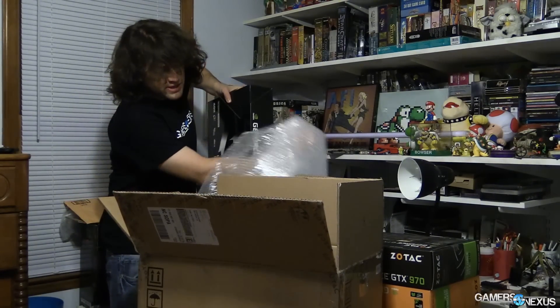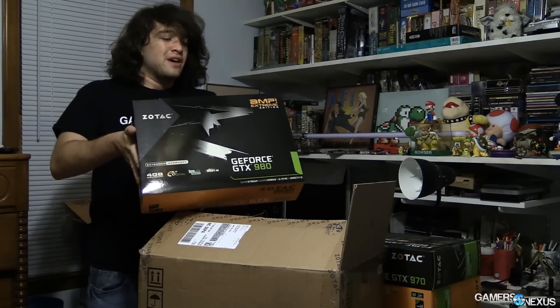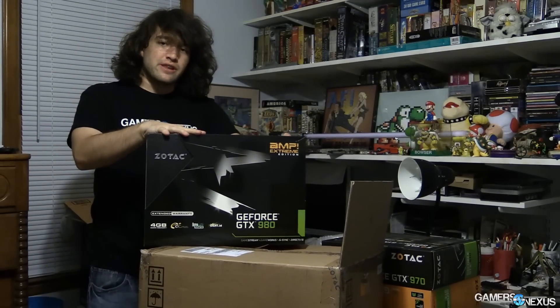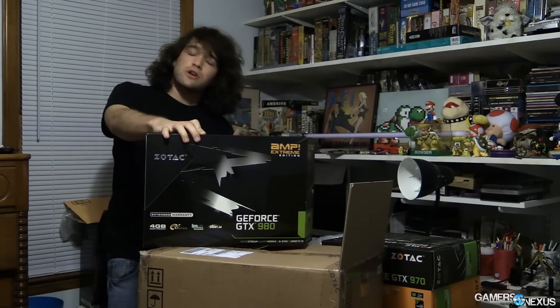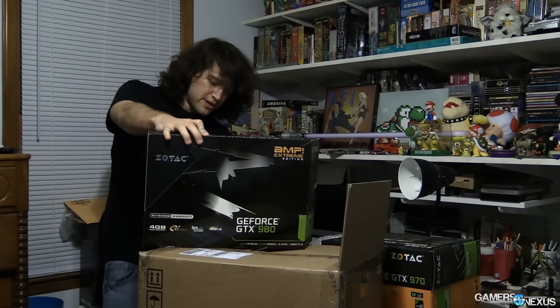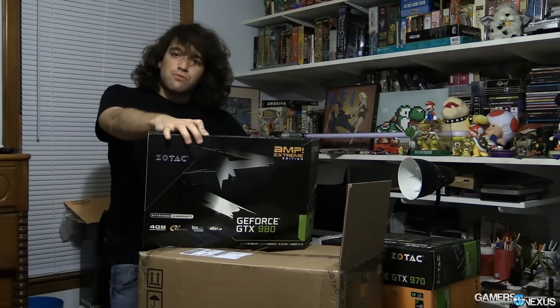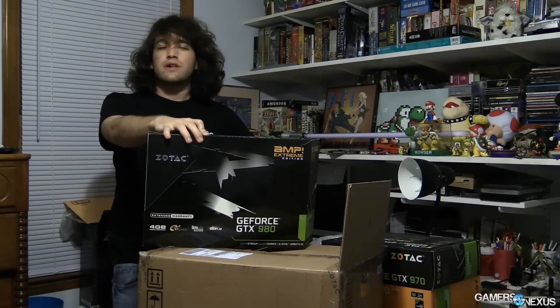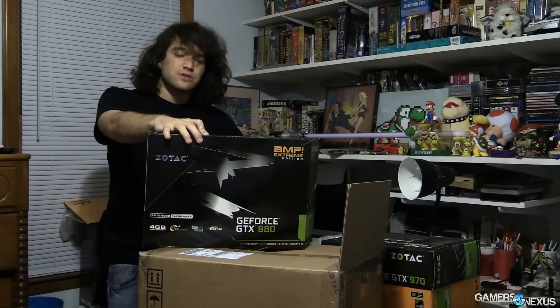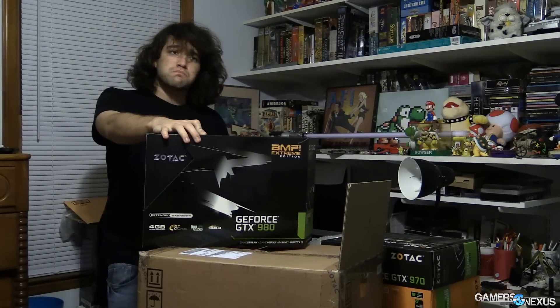So we've got two of these. I'm just going to take one out because this is heavy and nerd arms were not built for lifting. This is the 980 Extreme by Zotac — a quick overview: it is a 1298 megahertz core clock, which is over the stock reference clock by NVIDIA of about 1126 megahertz for the GTX 980.